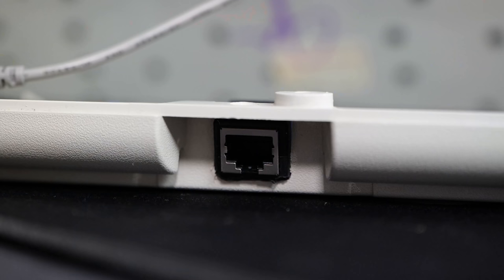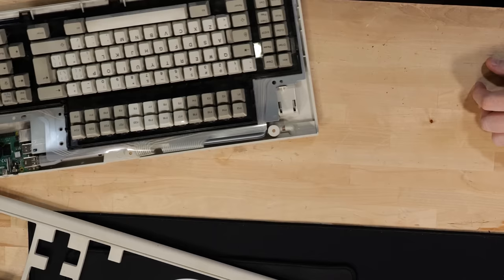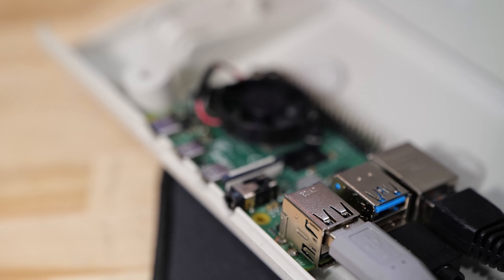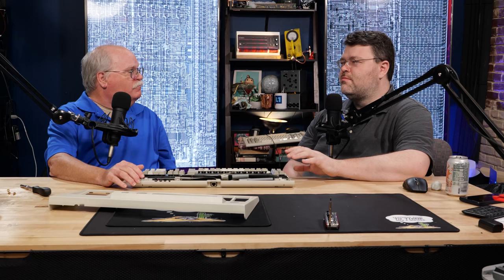I see an ethernet jack where the old SDL jack used to be. So this has the Raspberry Pi mounted here with cutouts in the back plate for the connectors. I only really exposed power and one HDMI. I have a fan on it, and that is enough, even with the cover on, to keep the Raspberry Pi below 65°C, which keeps it from throttling itself. So we're talking about 1.5 million MIPS in 1982.